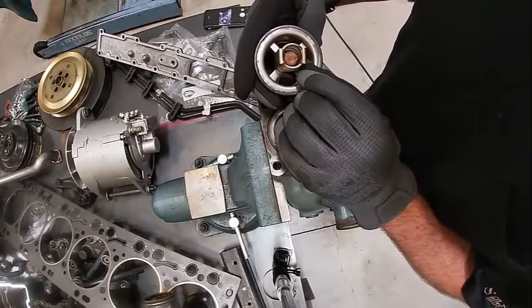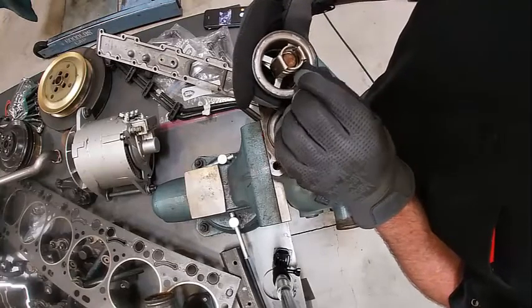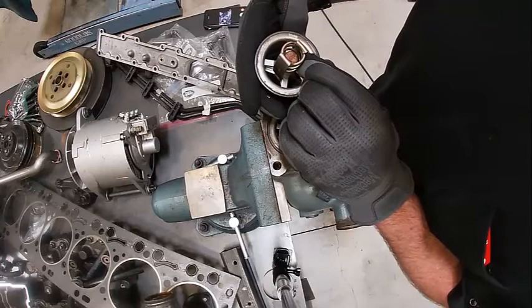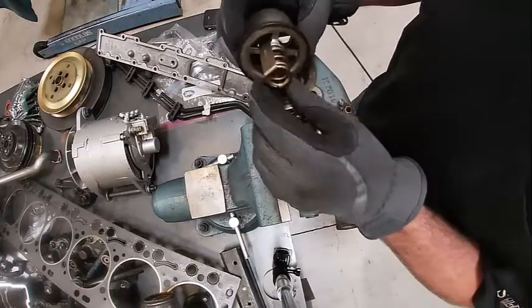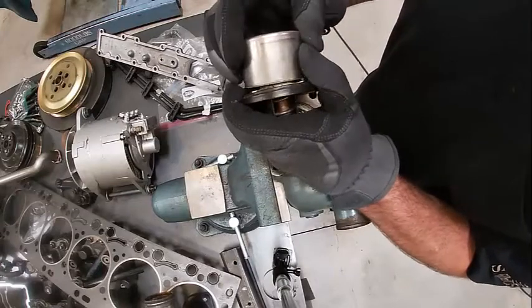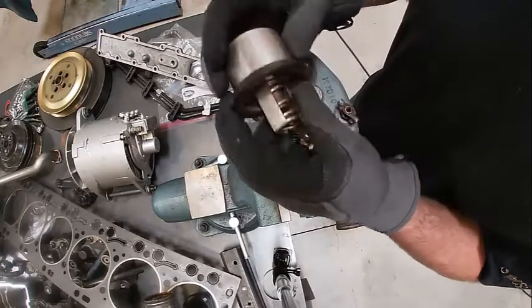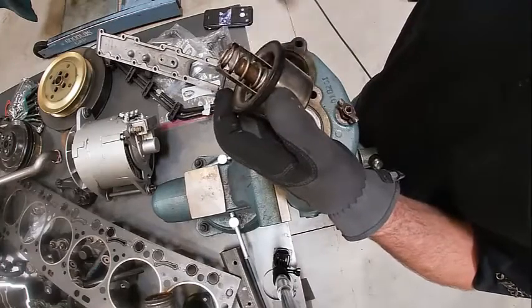Here's my thermostat housing. Look right on the end of this — it says 190 degrees. That's the part number basically. What happens here is when the thermostat opens, that spring relaxes and pulls that closed. We could test that by warming up this bulb right here if we wanted to check the temperature.